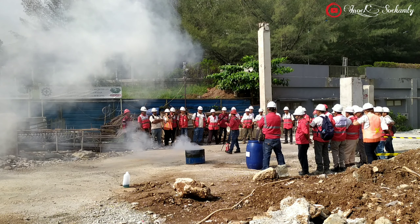Cara memadamkan api dengan karung basah adalah sebagai berikut: 1. Masukkan seluruh bagian karung goni ke dalam air. Peganglah karung menutupi tangan, posisikan karung di samping tubuh agar tidak menutupi pandangan. Berjalanlah menuju sumber api dengan tidak melawan arah angin. 2. Setelah sampai di sumber api, posisikan karung di depan barang yang terbakar dengan tidak melawan arah angin. Posisi Anda harus berlindung di balik karung.